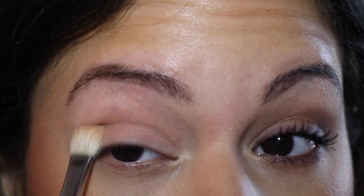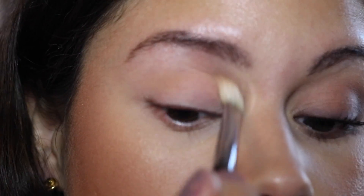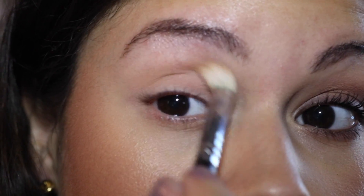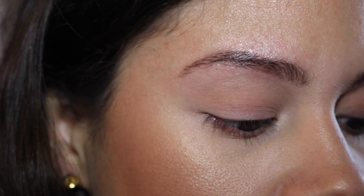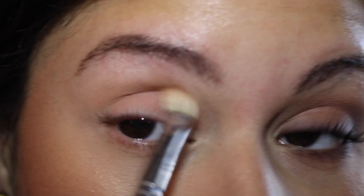So you can see what I'm doing — we just want a good base. Now what we're going to do is take this color right over here, the light purple color. I'm going in, taking off the top, and then you're going to go ahead and go in all over the crease.